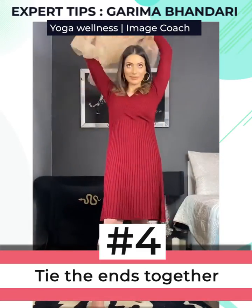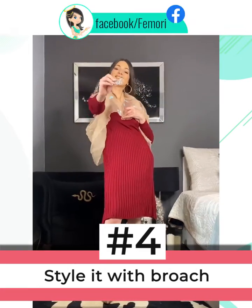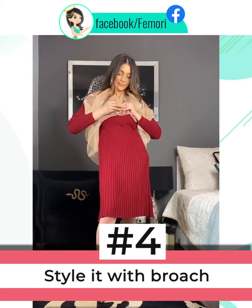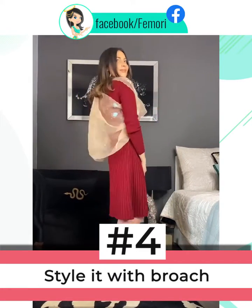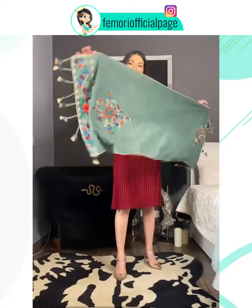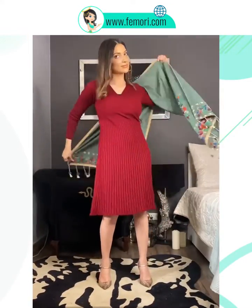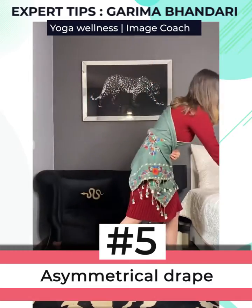The fourth drape is super amazing. You're tying the ends together to form a cape like so, and then styling it with a brooch in the center. From behind it looks like a super cute shrug and can help you keep warm during winter, especially during an evening dressy occasion.